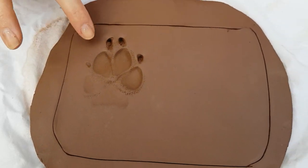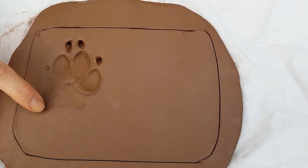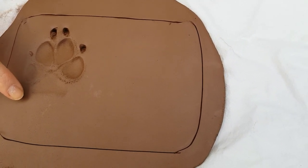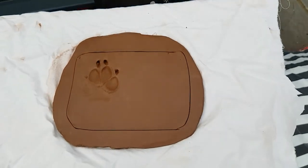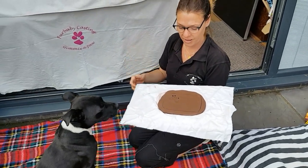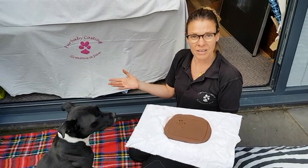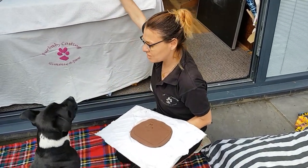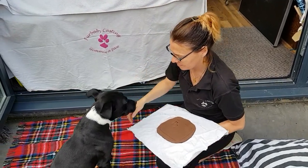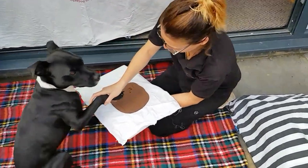So you want it nice and deep. The main thing is to try and get this little love heart bottom pad nice and deep. Now dependent on your dog will be how deep its pads are. But if you can, try it a couple of times to get nice deep pads. At this stage you can give the little one a treat. Good boy. And paw up again.